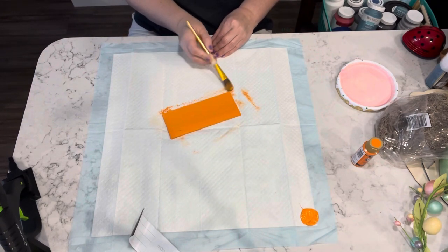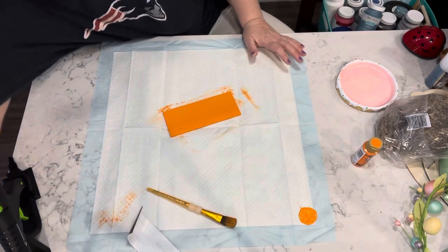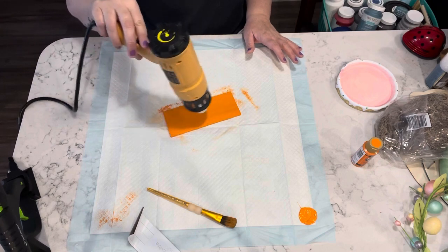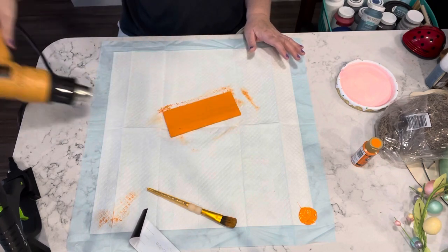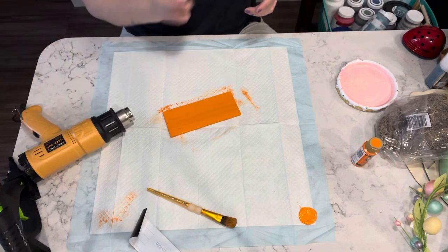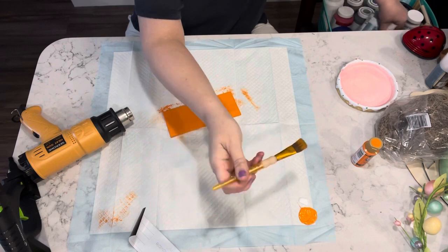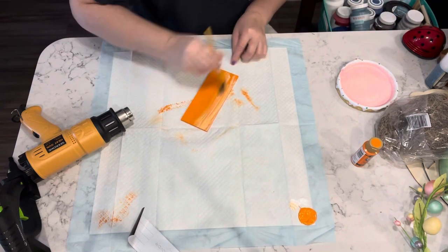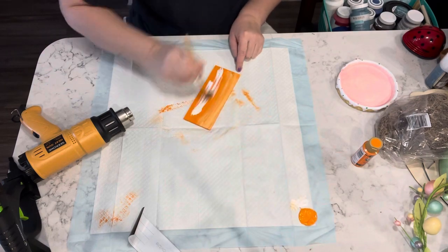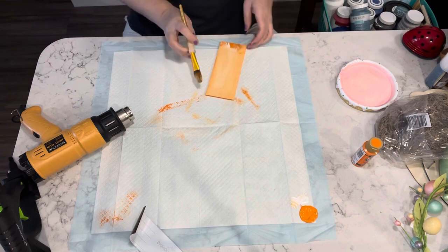I feel like it's too bright, so I sort of just go over it with a quick coat. It's not the Waverly white chalk paint — I took some of the white Americana acrylic paint and just went over it to tone it down.